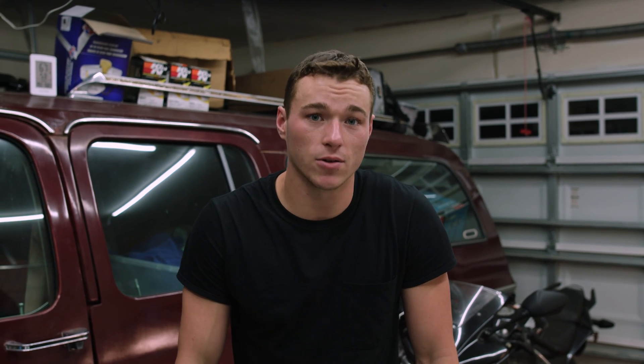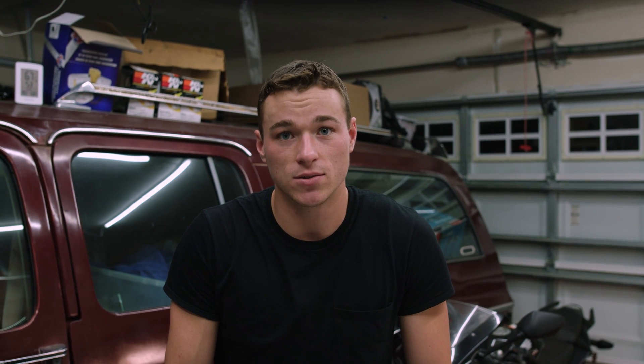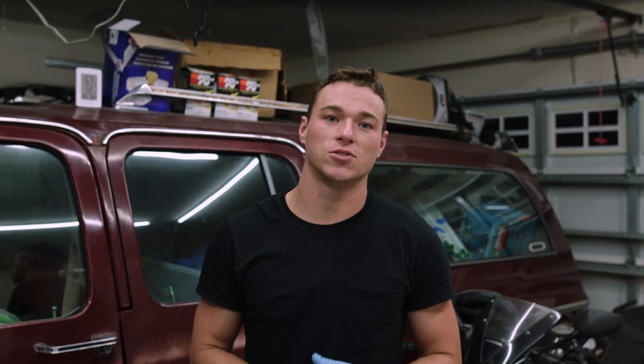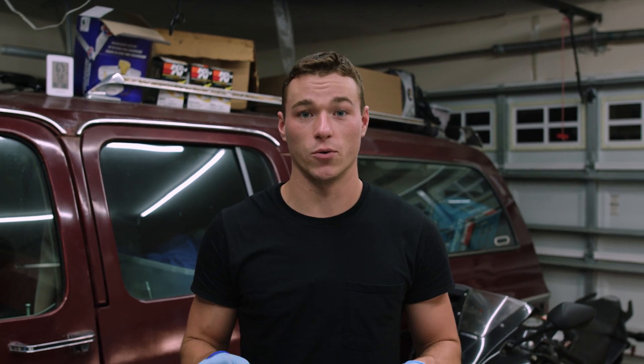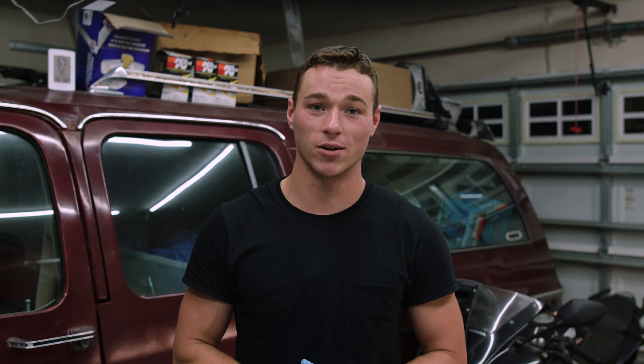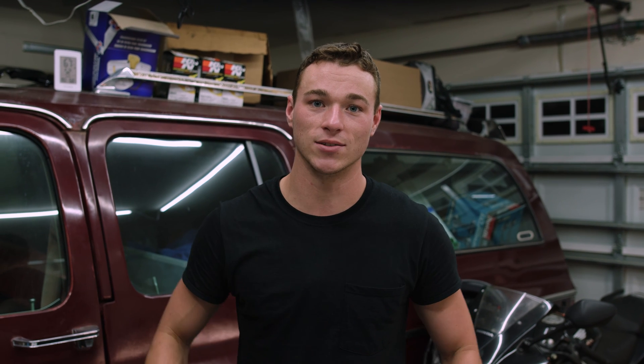Something worth noting about this specific separator plate is that it's a little thicker than the stock one, but this won't cause any fitment problems and should also help with the check balls getting stuck. This plate is supposed to work on all 4L60Es from 1996 to 2006, but some years might need slightly different holes than what this plate comes drilled out with. That shouldn't be an issue though, as it does have instructions on which holes to drill and to what sizes. It would also be a good idea to keep your stock separator plate around so you can check the new one against it.